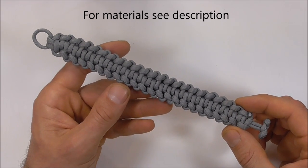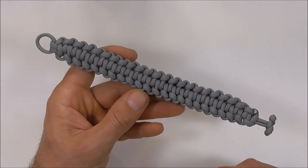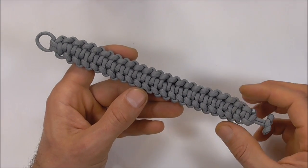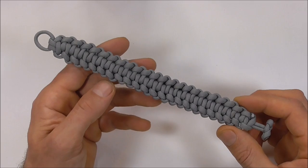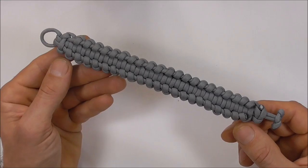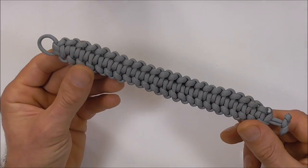Hi YouTube friends, it's Tom here. Welcome. Join me because today we're making another paracord bracelet. This one is designed by Cetus. It has quite an attractive front side and also back side, so you can wear this one either way.